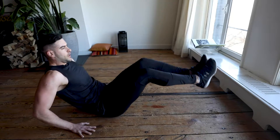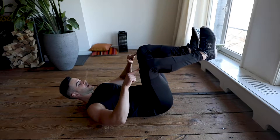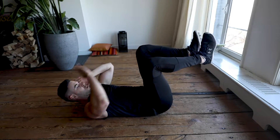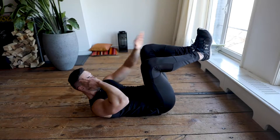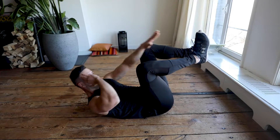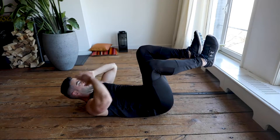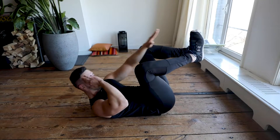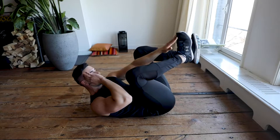In five, four, three, two, one — let's go to the last one! That's going to be another 45 seconds. Legs straight, right hand goes to the right side, left hand goes to the left side — keep going, 45 seconds. In five, four, three, two, one — ten seconds to rest. Have a sip of water and we continue with the second round, let's go!